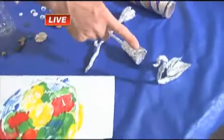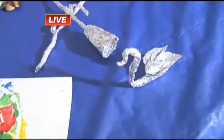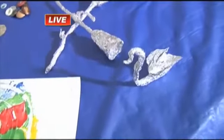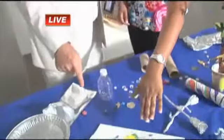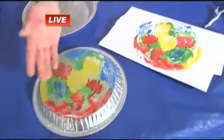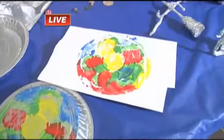We have foil animals and flowers — that's a beautiful swan. And then we have our pie pan prints: you put the paint on there, flip it over on your paper, and you have a really cool, unique work of art.